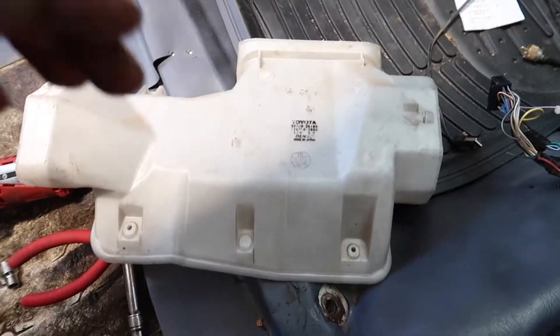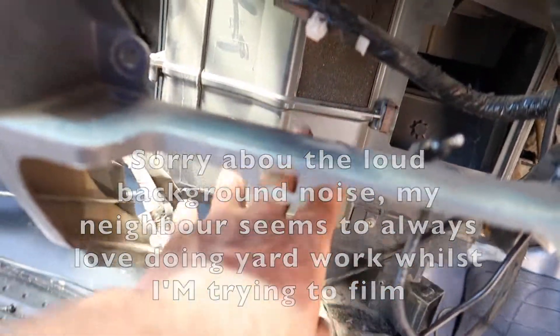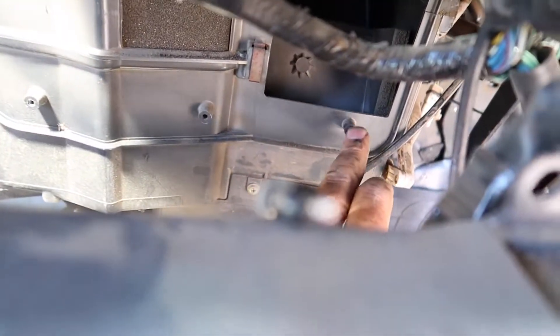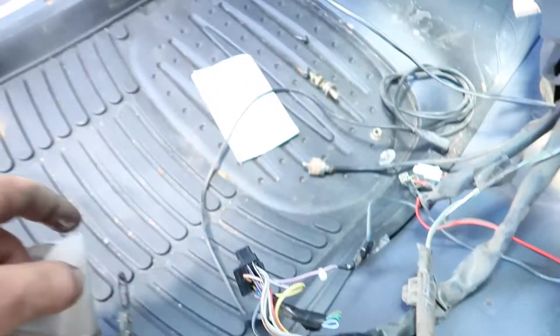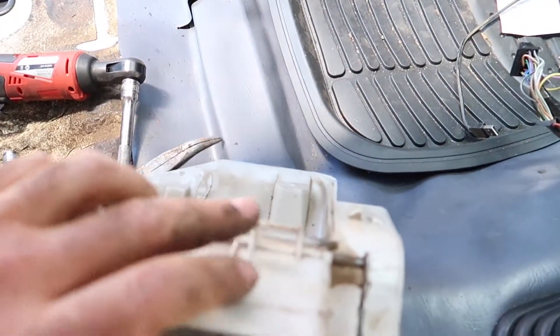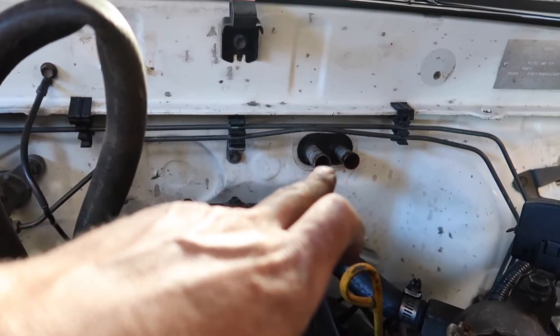The next piece is in this area here, held in with a screw here and a screw down here. There's also a fitting down here that pushes into this hole, and two clips that clip onto the heater box. Then I removed that looped hose so that when the heater box is ready to come out, it can be pushed through the firewall.